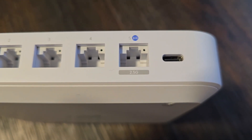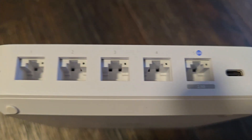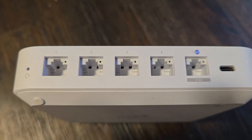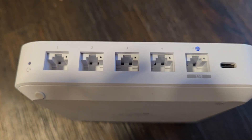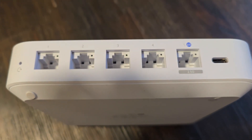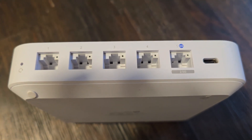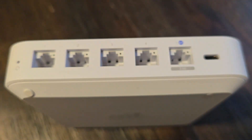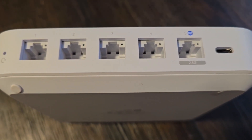That WAN port runs at 2.5 gigs, so for a fast WAN connection like fiber you could use it. You can use ports four and five as WAN ports — port four could be a failover or used for load balancing. Ports one, two, three, and four can be your LAN, or you can make port four a failover WAN.